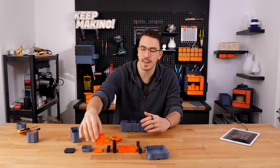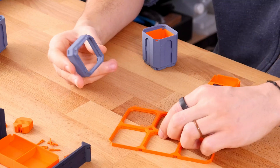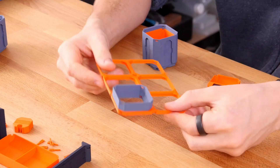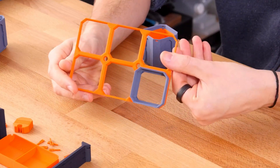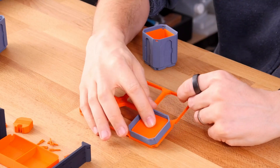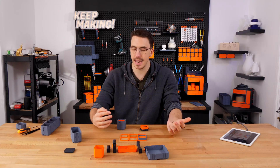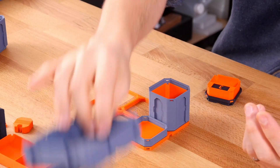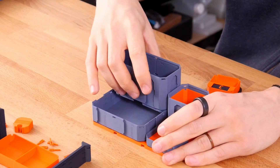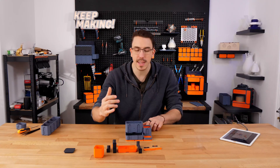Another fun thing about these clicking extensions is that this little one can actually click directly into a panel — it's now in place and clicked in. We then just drop a very short insert down in there. This insert could technically be anything — a USB holder, whatever you want. Now with that in place, let's build this up a little more.